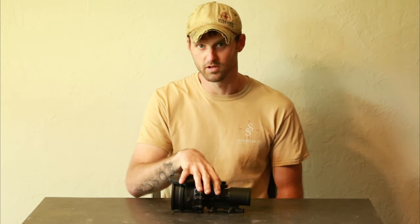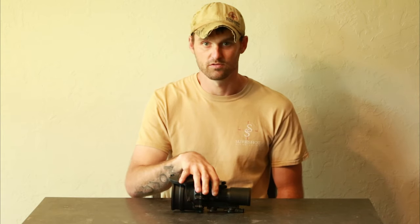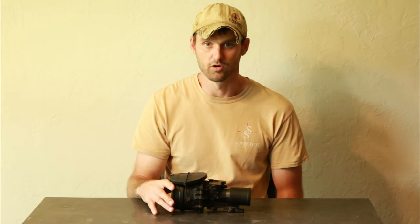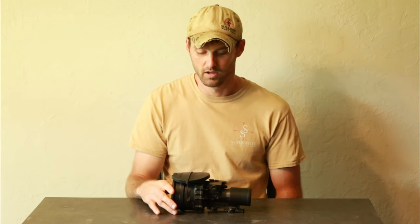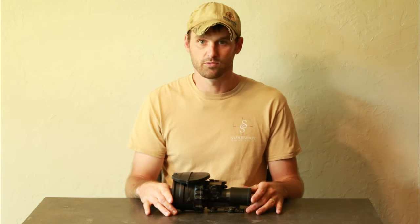I've personally shot this unit out to 1,000 yards with no illumination, no visible moon, and no ambient light whatsoever. They really put out with the L3 filmless tubes.